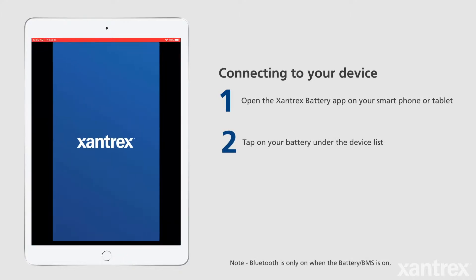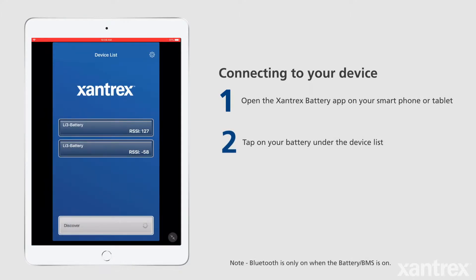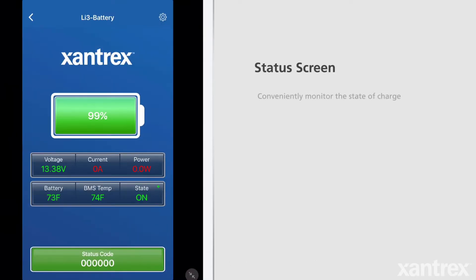To connect to your Xantrex Lithium-Ion Battery, ensure that Bluetooth is turned on in the Smart Device Settings and then open the Xantrex Battery App. On the Device List screen, connect to your Xantrex Lithium-Ion Battery. Your Xantrex Battery or BMS always have Bluetooth on and are always ready to connect to the app. The status screen will automatically show once you have successfully connected.